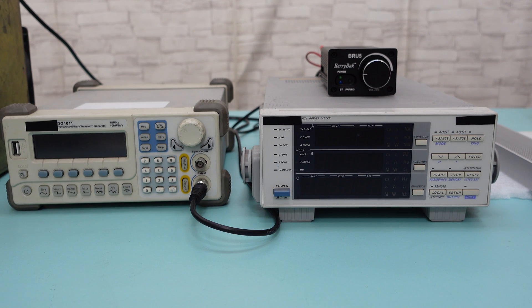Greetings, everyone. In this video, we will perform a power output test using the dual channel 300 watts Bluetooth power amplifier BRU5 to see if it can truly deliver 300 watts.